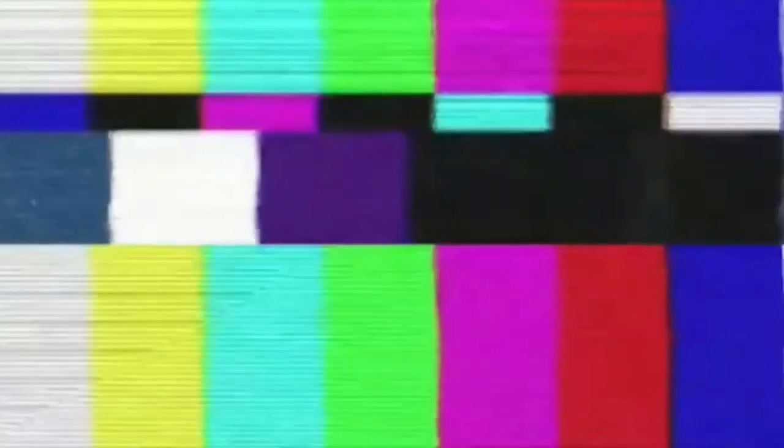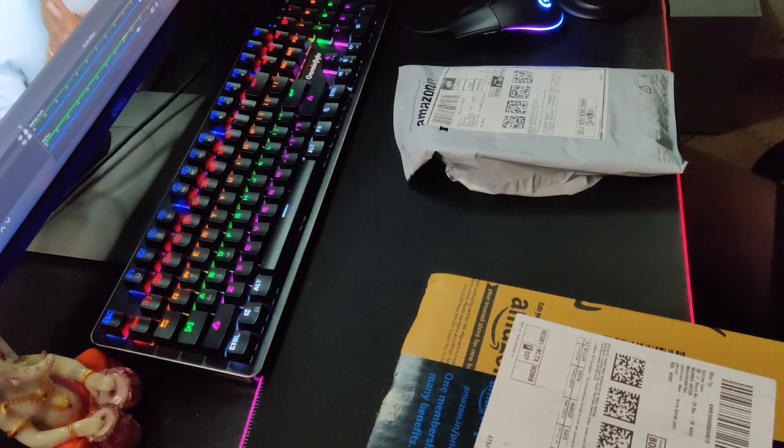Welcome to your brother's channel, again with a new video. I hope you guys are doing absolutely well. Let's start the unboxing.